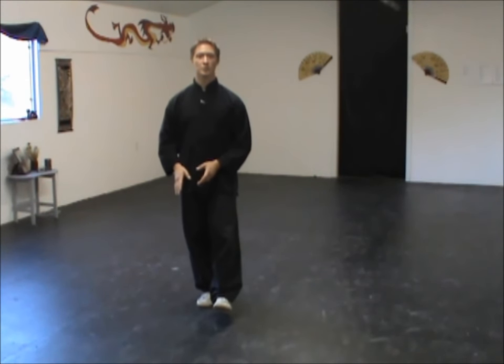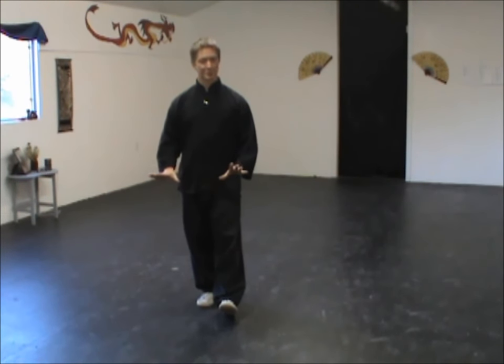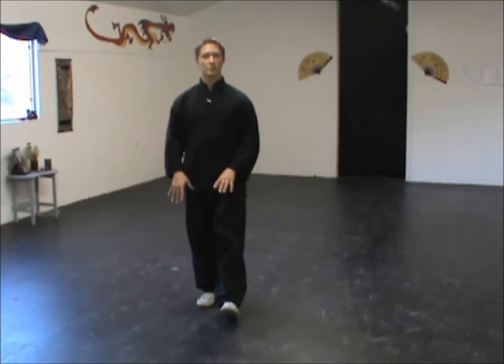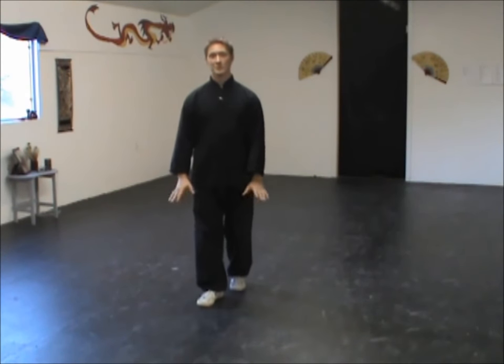Again, the most important thing as you do this: focus on that root and spend as much time on one leg as possible. Don't try to get both feet on the ground as fast as possible, unless you need to to catch your balance. In between these steps, always try to keep one foot on the ground and one off the ground as much as possible, and really work on focusing on that root so that you can really train your balance and rooting for these steps.